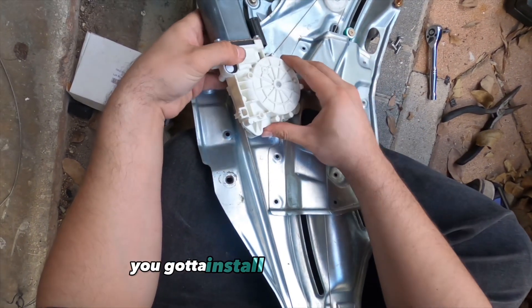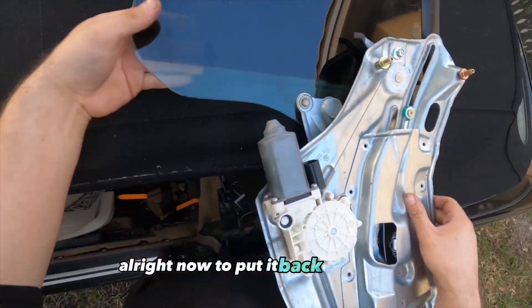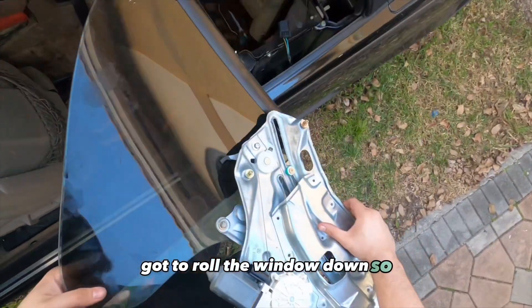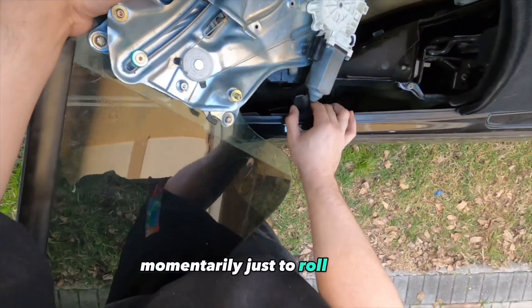Once you've got both strings on and they meet up where the motor holds it, install the motor back in. To put it back in the car, roll the window down — just plug it in momentarily to roll it down.